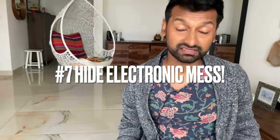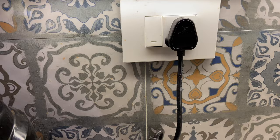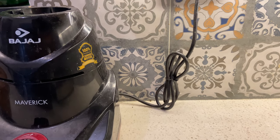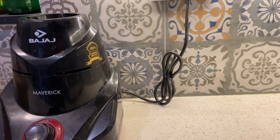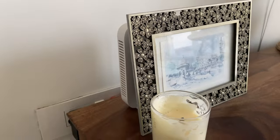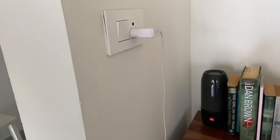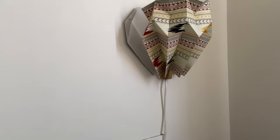Tip number seven is to hide that electronic mess. It's a very simple thing but it immediately makes the design of the space look much more thought through and intentional. A lot of times you see a beautiful place and then there's a black ugly wire coming out from an electronic device that immediately ruins the vibe. So find interesting, innovative ways of hiding those wires, especially if they are black. If you can't hide the wires, you can always tie the extra length and it will immediately look neater. In my house I've hidden the Wi-Fi router behind a picture frame so it's out of sight and doesn't distract me. Another tip: wherever possible, have white wires instead of black ones because visually they're much less distracting.